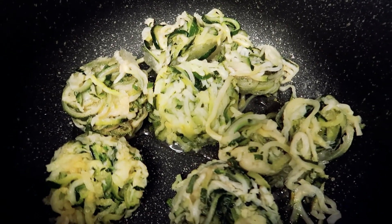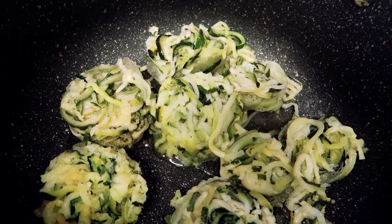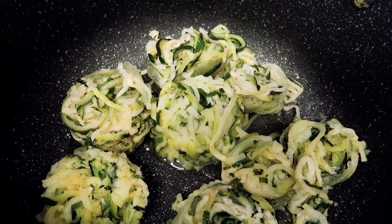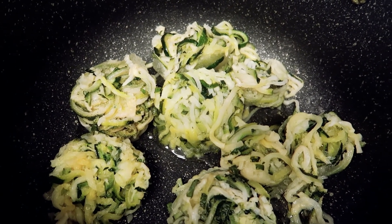We have our zucchini in the pot. We're going to cover this and let it basically simmer down until it's all loose, and then we're going to combine this with the turkey.